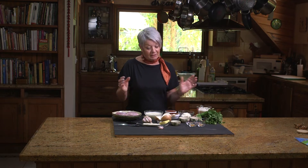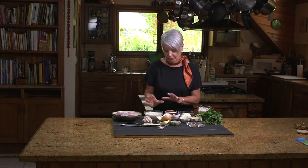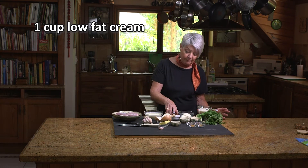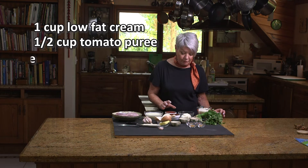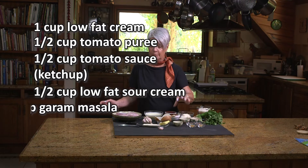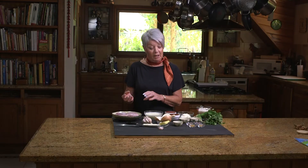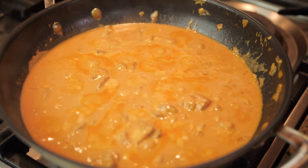When that is cooking, I add my full cream — a cup of cream. Then I have half a cup of tomato puree, half a cup of tomato sauce, and half a cup of sour cream. I mix all that together with a teaspoon of garam masala, and once the chicken has browned I add the liquid to it and allow it to cook for about 15 minutes. That's all it takes and it's absolutely yummy.